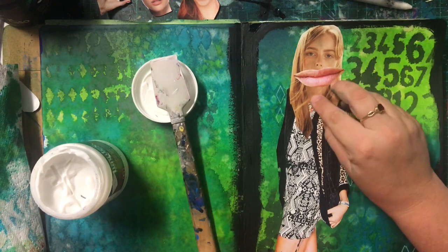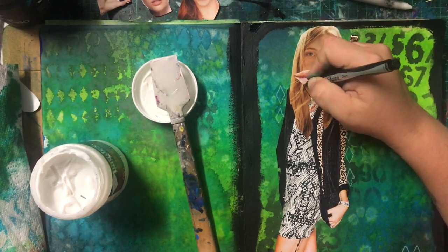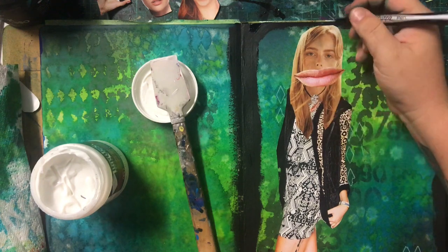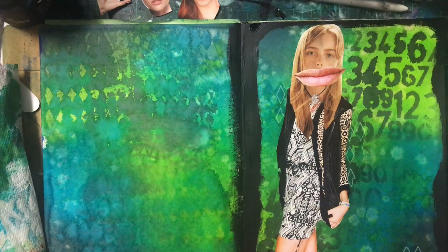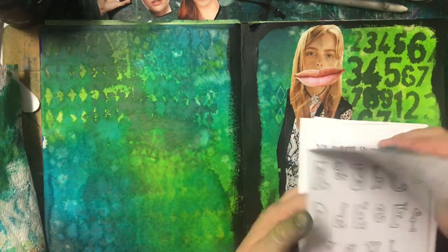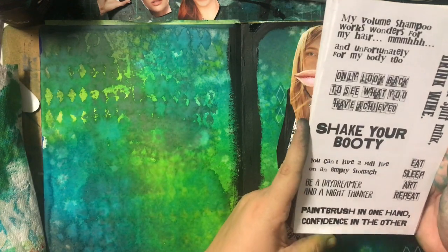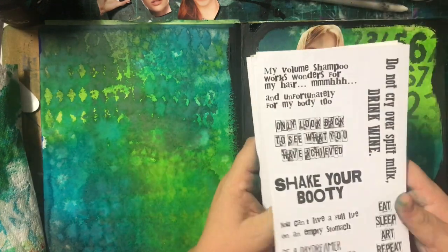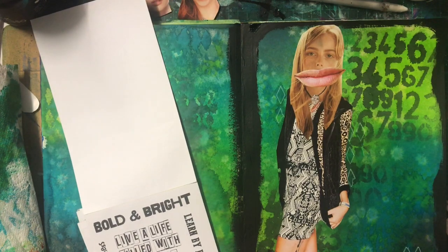I use gel medium to glue pretty much everything into my art journal — I think I only ever use it as an adhesive. I'm just adhering all of this down. I was really trying to make this look eclectic and weird. It didn't succeed very well except for the lips — I love the giant lips. Because her head was attached, it looked weird, so I found a little piece of a ring from an advert and turned it into a necklace. In the end, it's in my journal. I did the activity, I did the process. I might not have liked what I got out of it, but I still did it. I still had some creative time, so I can't hate the whole process.